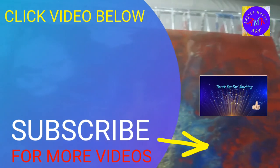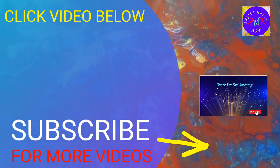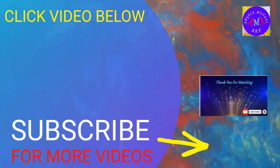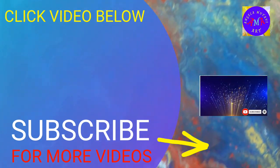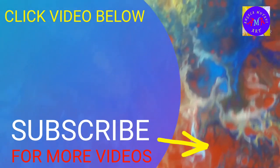Please like and subscribe to my channel, hit the notification bell so you'll be notified every time I upload a new video, share with your friends and family. God bless.